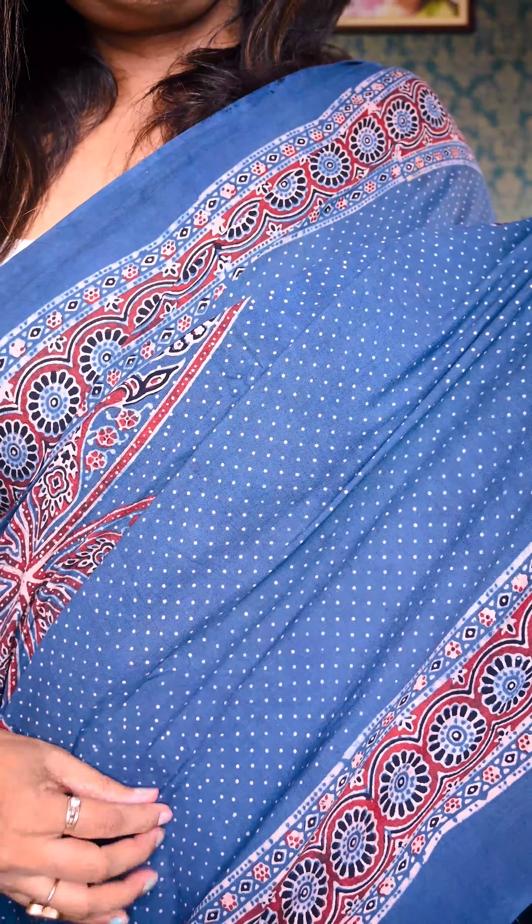Uttariya has launched these beautiful exclusive designs. Each saree comes with more than one meter of blouse piece. Limited stocks are available right now. We have launched six new designs — you can visit our website to check them out.